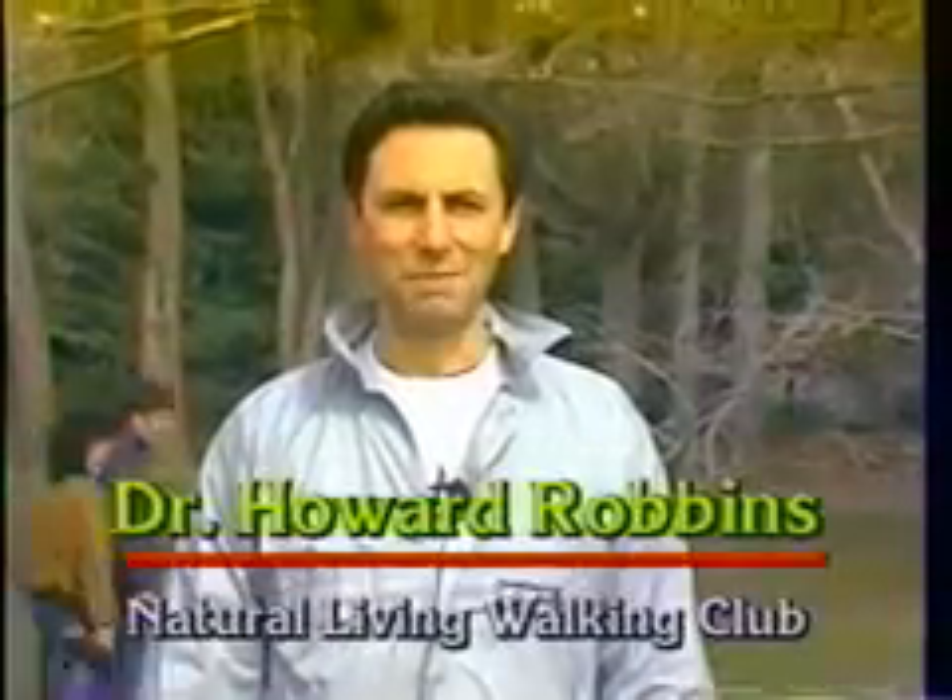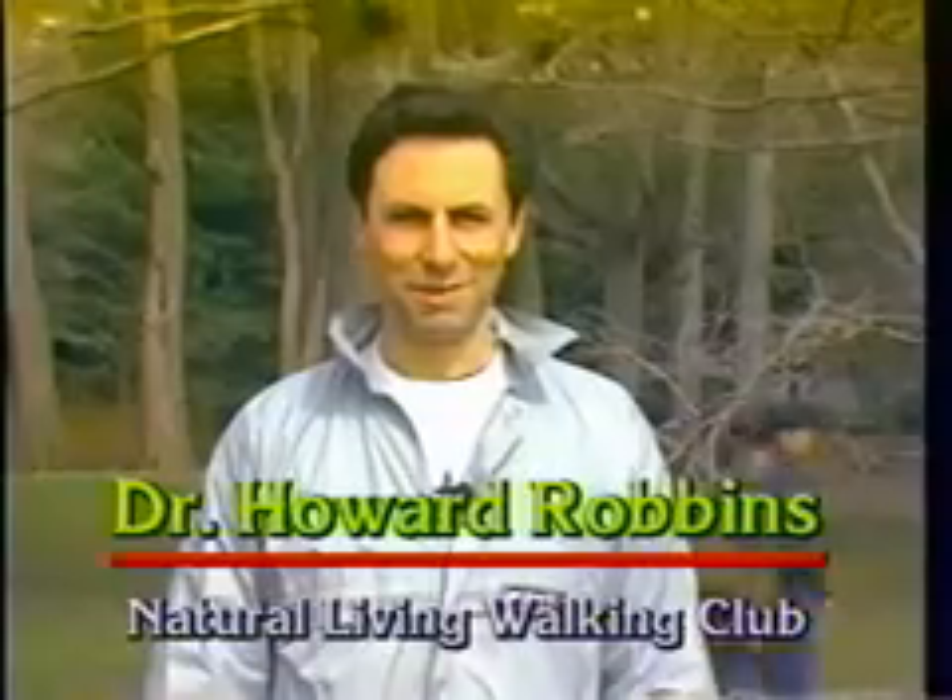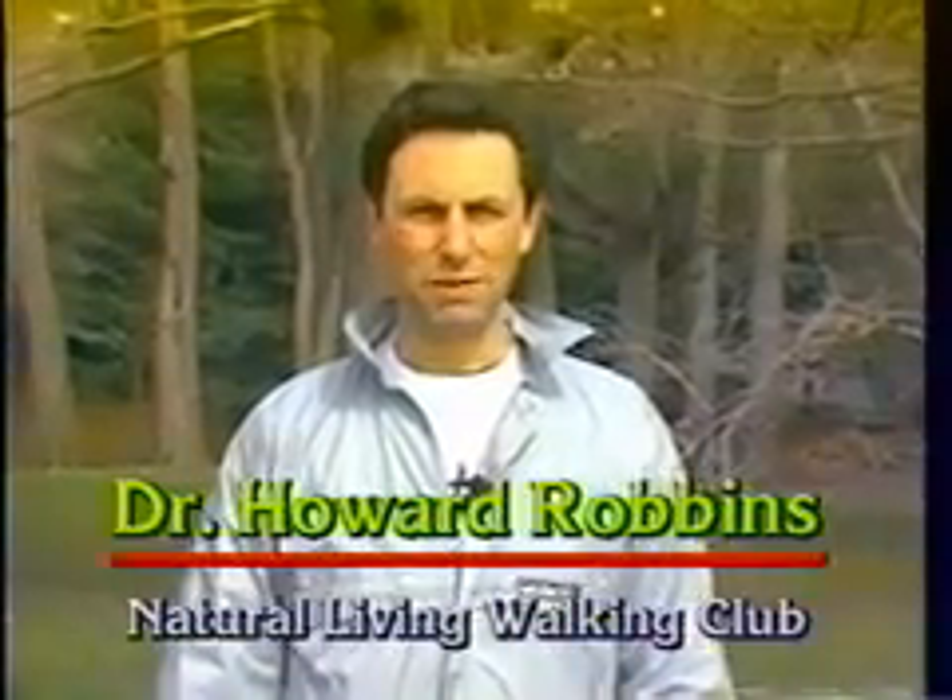Hi everyone, I'm Dr. Howard Robbins and I'd like to talk to you a little bit about stretching. While many experts feel that you shouldn't stretch before you run, some people feel that it's important that they do.